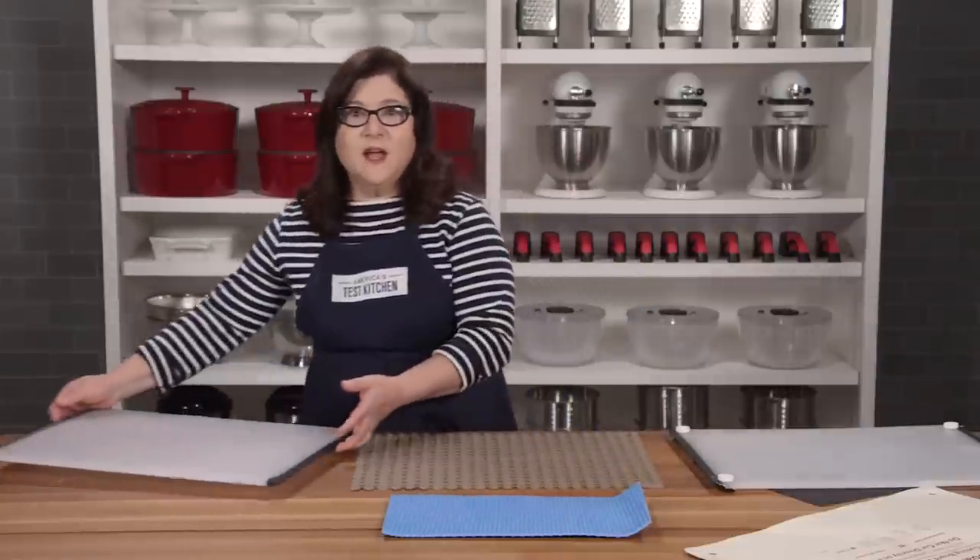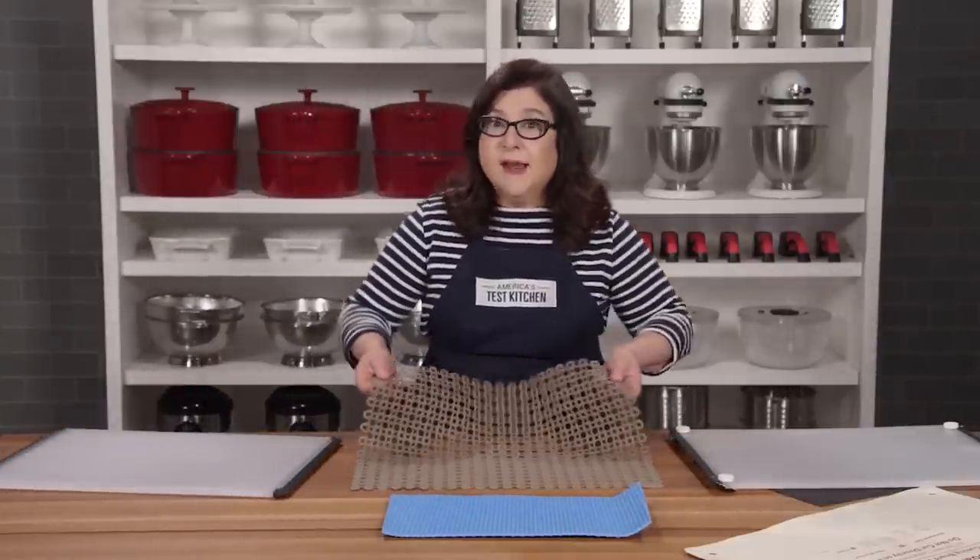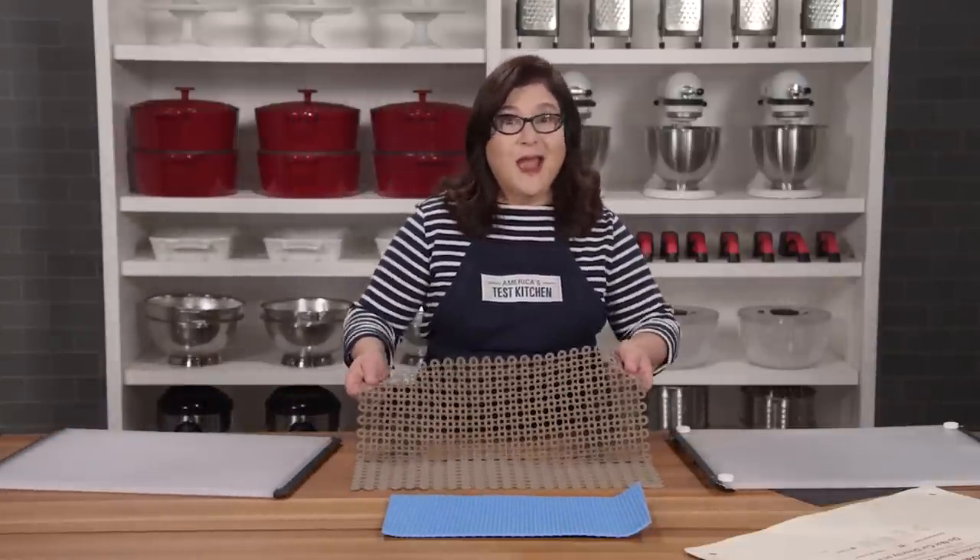At just under $16, it's a relatively small price to pay to never have to worry about your cutting board slipping ever again.